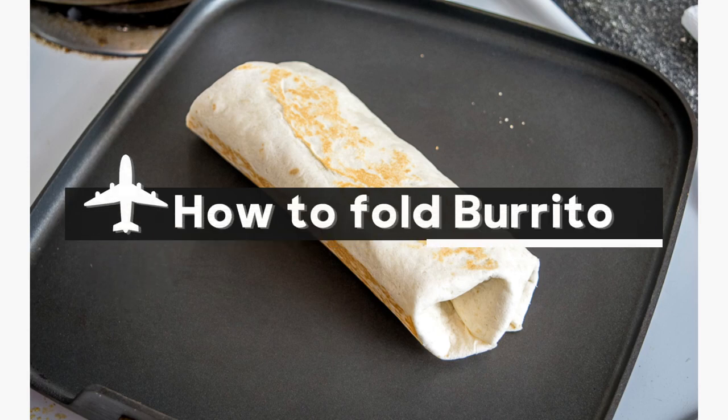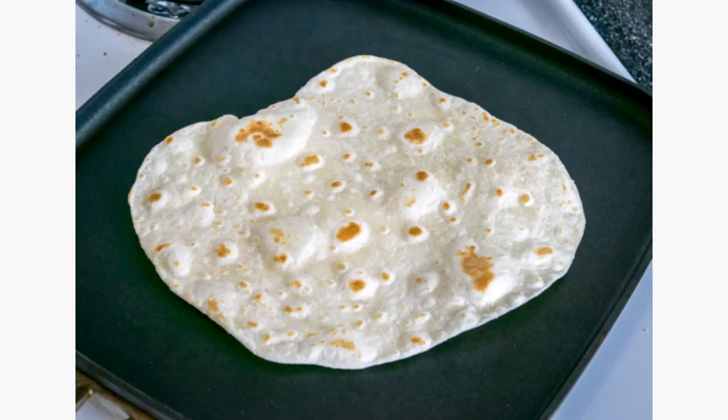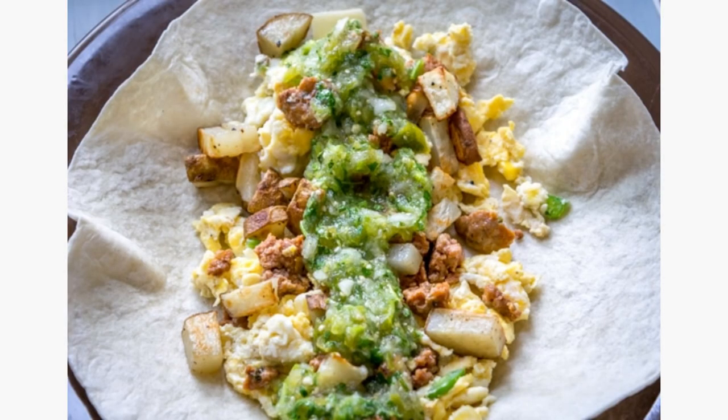How to Fold a Burrito. Step 1, make sure the tortilla is warm. Step 2, place your fillings in the center or just south of the center.